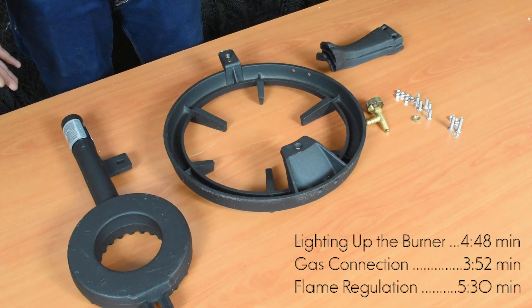It is important not to forget to tighten those two bolts as well that we put in the first place, and the back one of the burner.